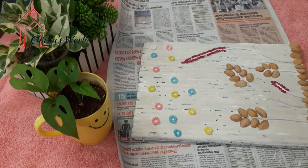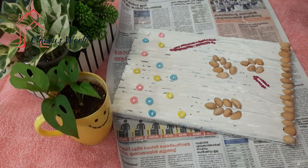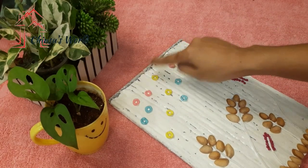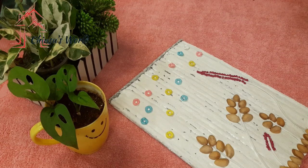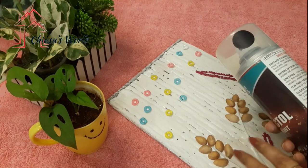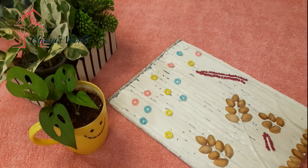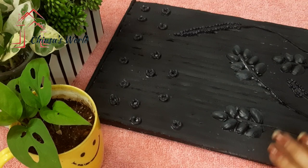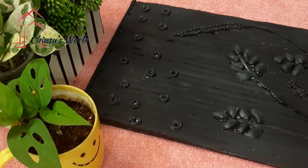Now we are going to paint with black paint. Now we are going to paint the paper tube — I am going to put it in place first. Now I am going to apply spray paint, then acrylic paint.